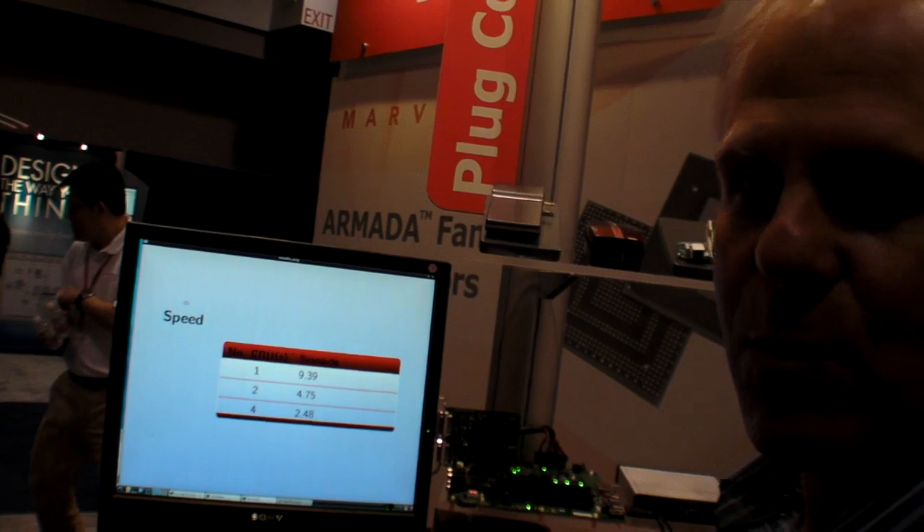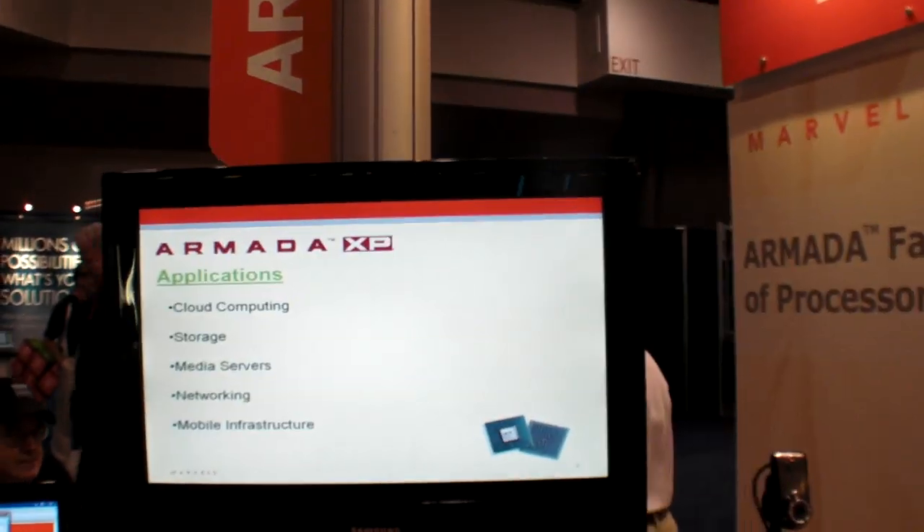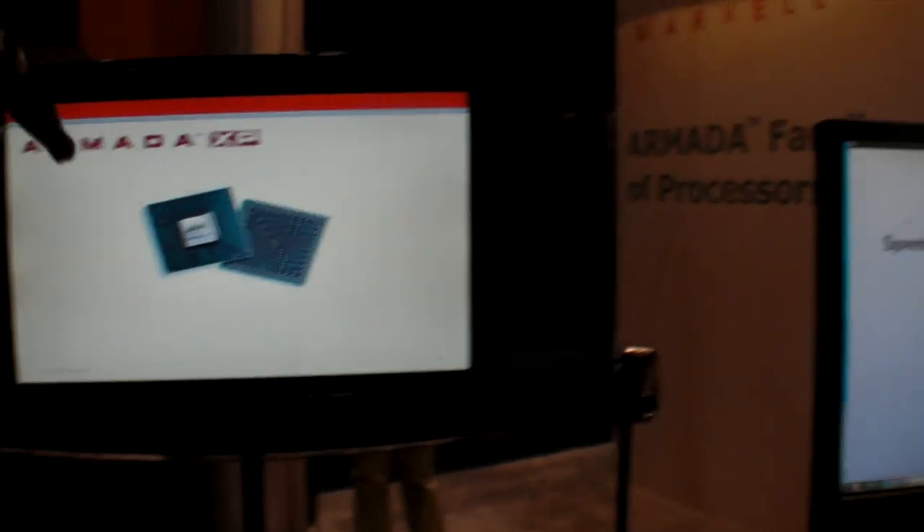It's just announced this week, yes. And this is the quad-core Armada. It will go to several markets: cloud computing, networking, storage, home automation, and mobile infrastructures — we are targeting most of these markets.